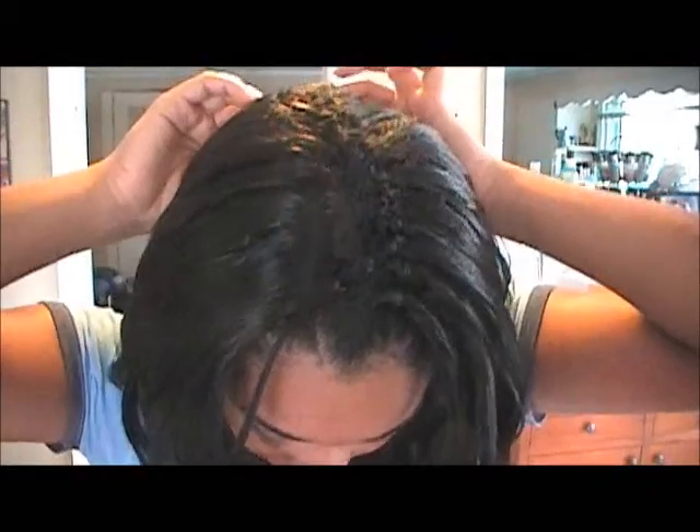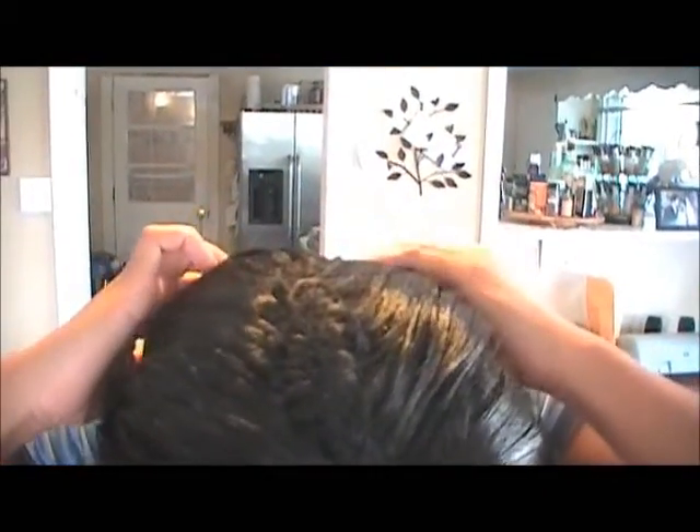I finished brushing and detangling both sides of my hair. The next thing I need to do is check for any bald spots that I need to fill in. I would normally do this in a mirror. Every other week I check the inner portions of my hair, and the off weeks I check the middle section, because sometimes you lose hair without knowing it when you're brushing.